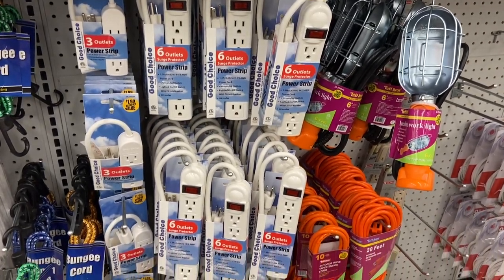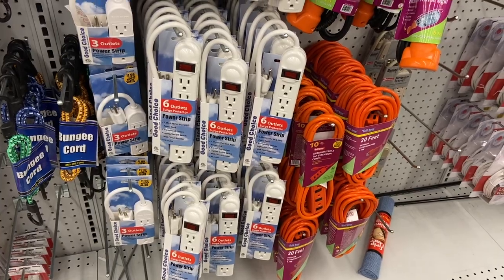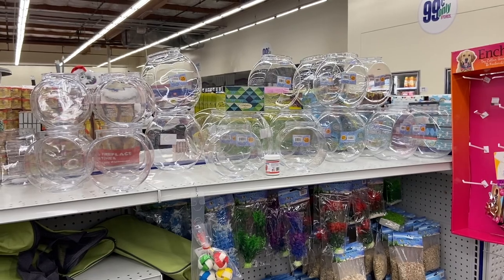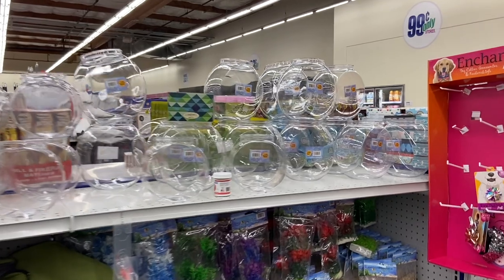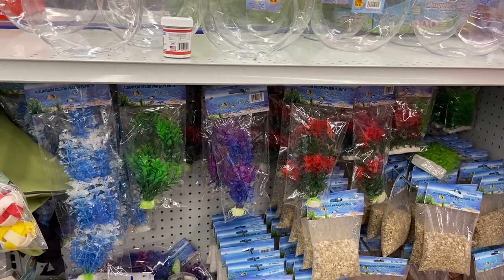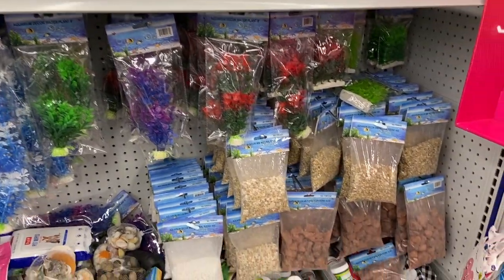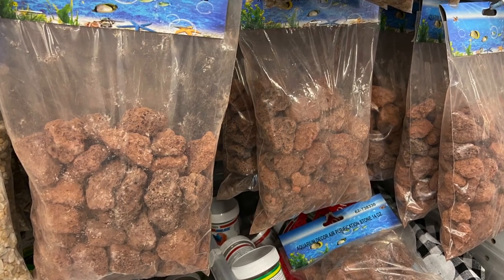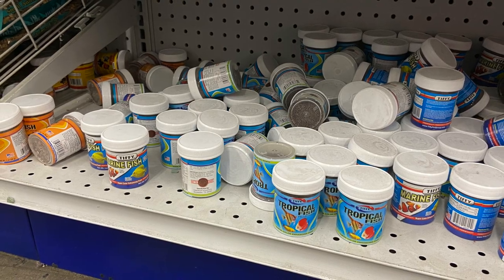There were also extension cords, but these were more expensive and not a dollar — I'd stay away from dollar store electrical items. Here is the real fish section: lots of fish bowls, which I cannot recommend at all — they should not be selling them. They also have a surprising amount of fake aquarium plants for only a dollar, some plant substrate and gravel, and I also spotted lava rock, which is great aquarium filtration media and pretty cheap.